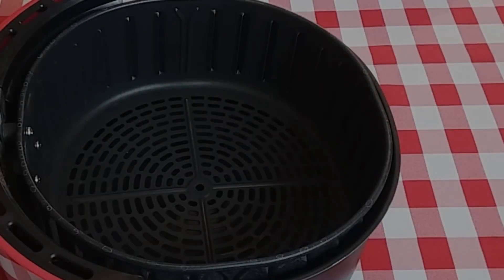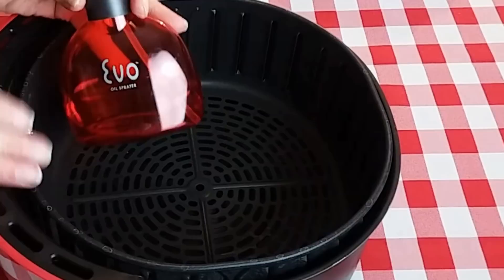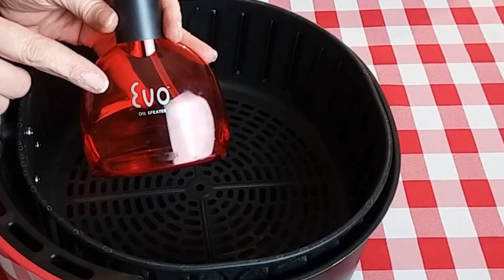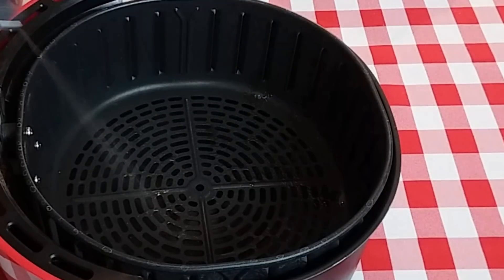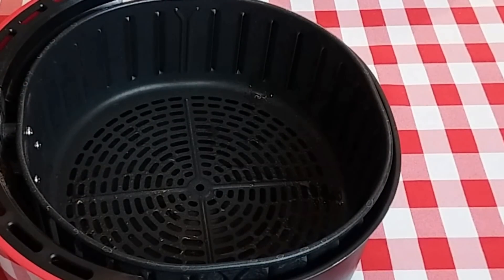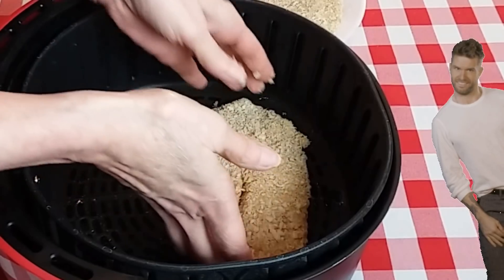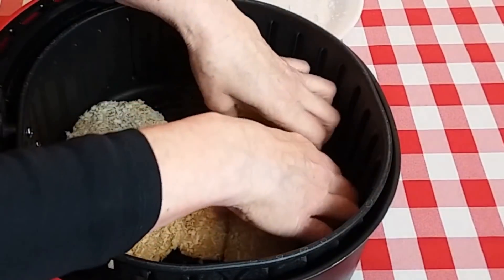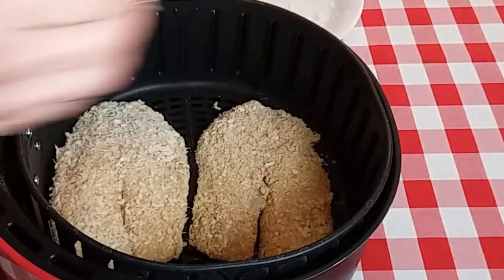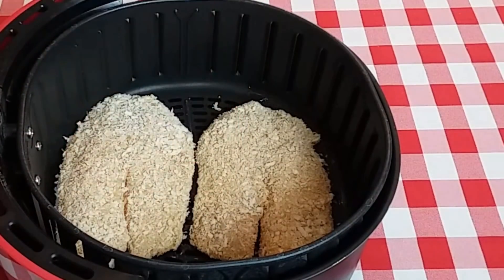Before we add our fillets, I'm going to go ahead and spray the basket with some olive oil, then add our fillets. I'm also going to take the olive oil and spray the top of our fillets.